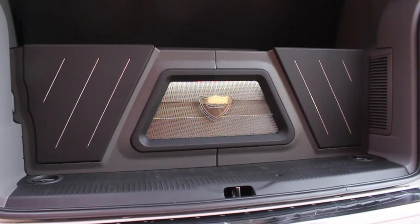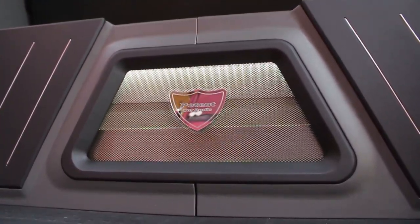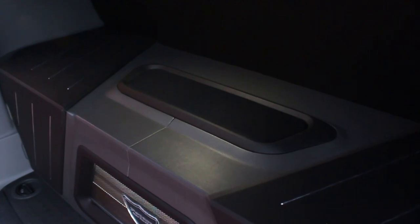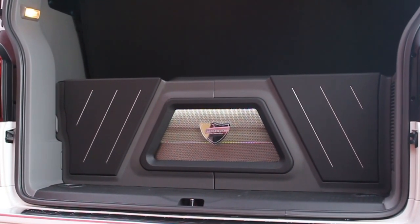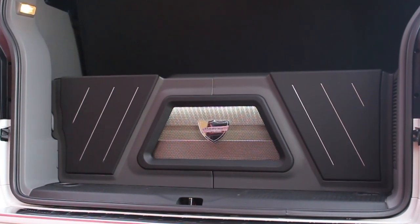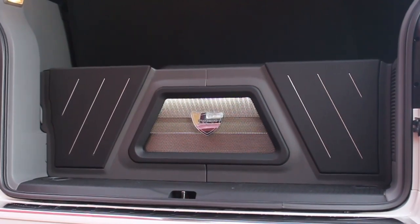We did a huge SPL Dynamics 3000 RMS amplifier. The customer was lucky enough to have all this equipment from quite a long time, so we fitted it into the car. It's sitting in a 113-liter ported box with two four-inch ports tuned to 32 Hz — the van plays very, very well.